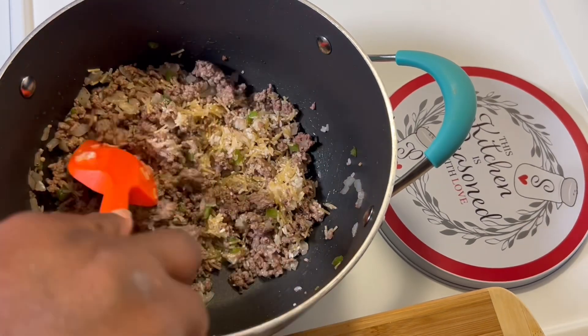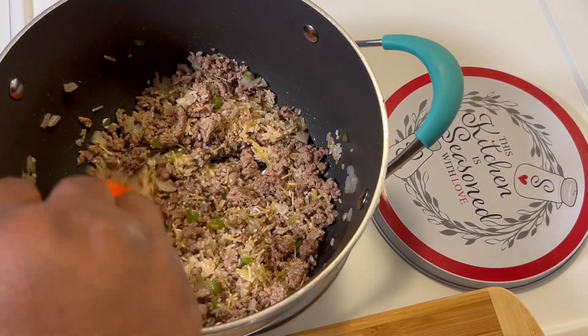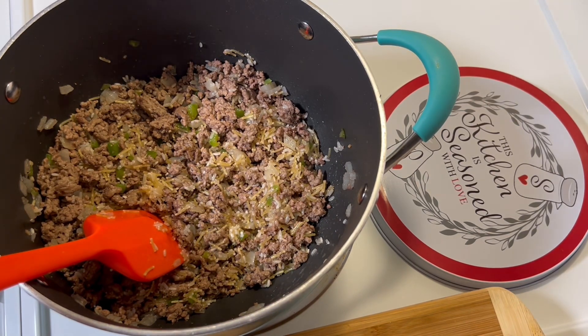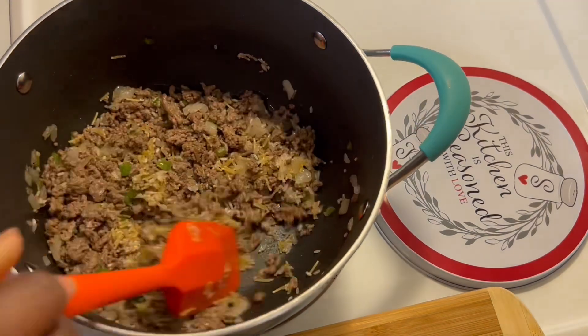I saw a channel on YouTube making a recipe similar to this. I can't remember what the channel was at this time, but if I remember I will put it in the description box. This recipe was inspired by that.